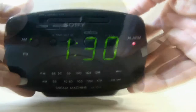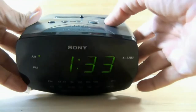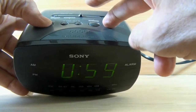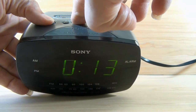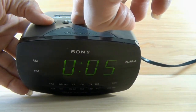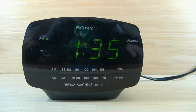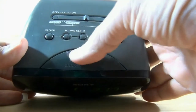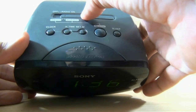Now I am going to show you how to set the sleep. Set this button to the left hand side. Press the sleep button and clock button for the minutes button — you can decrease the minutes. I made it 3 minutes and after that the radio is going to stop. At the end you can stop the sleep system from this button, and you stop the alarm too from the same button.